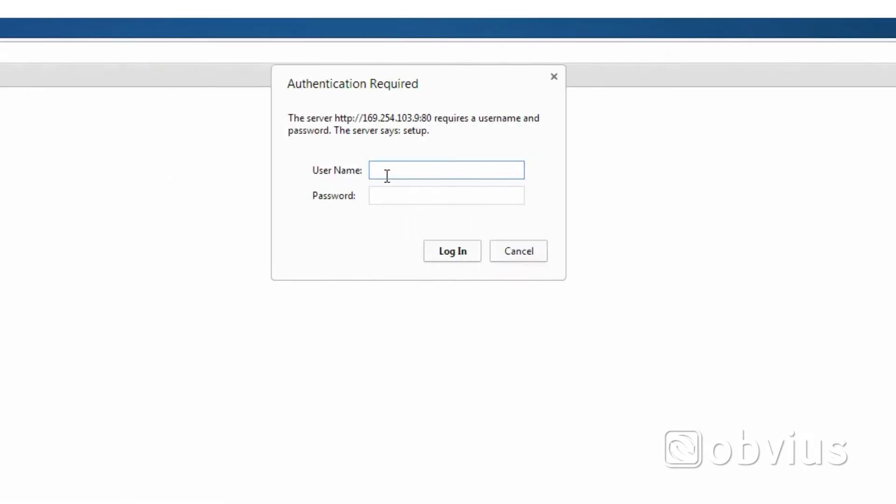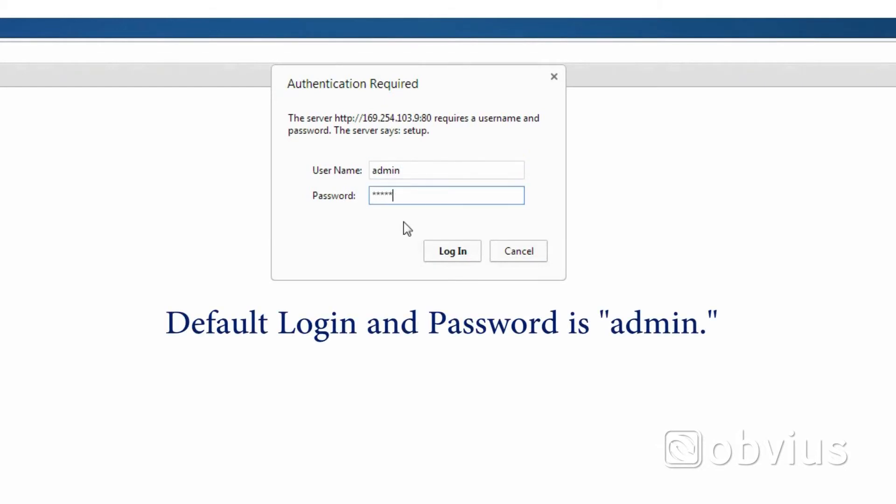At this point, whether using option one or two, once connectivity with an AquaSuite has been established, you'll be prompted to enter your login and password. The default login and password is admin.